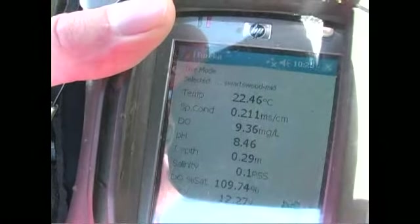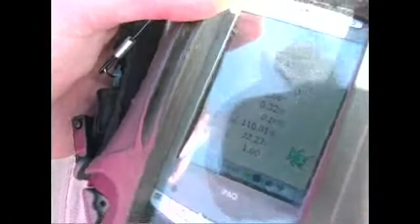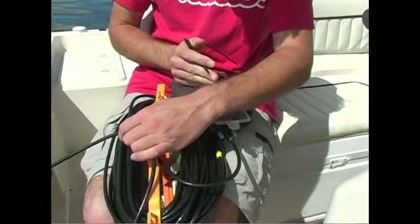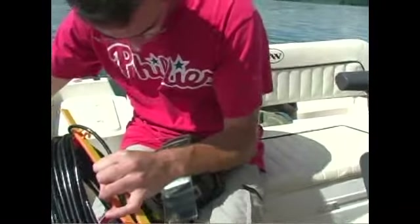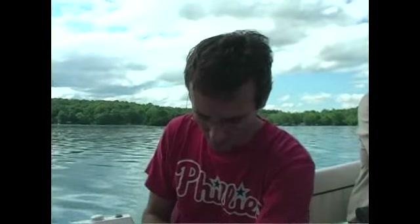This also does salinity. Just let this stabilize a little bit and log all the data, then move it down a meter and continue on. It stores data internally on the PDA, and then we go back to the office and download it onto our work computers where we can work with the data.